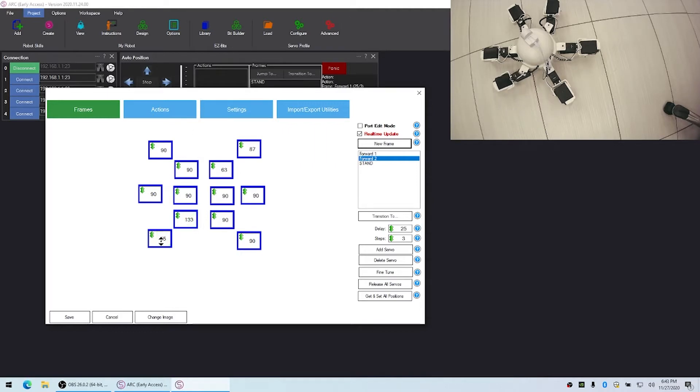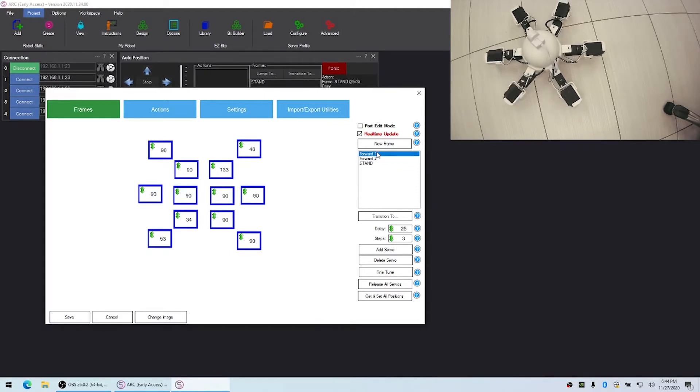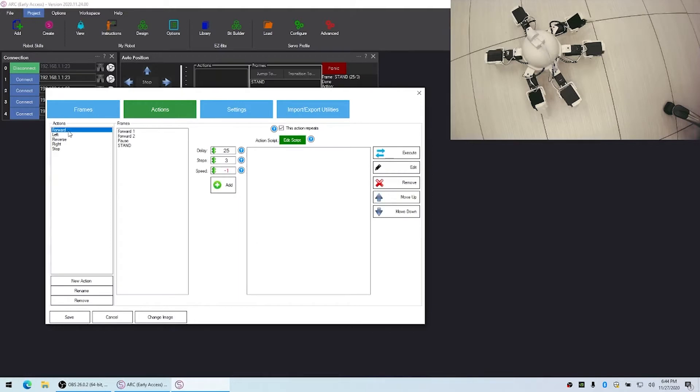A quick shortcut: if you right-click inside the window you can type in the number, which makes it a bit quicker to create these different frames. Once you have the frames for walking done you'll be able to transition between them, and we'll do that with each servo so they all move and make it walk. Then because this is the Forward action, we'll go into the Action tab and add Forward One and Forward Two into the list — there might be five or six.